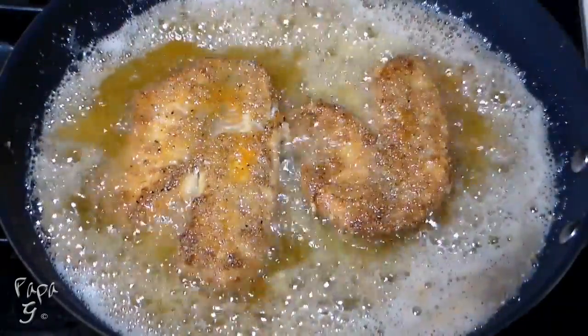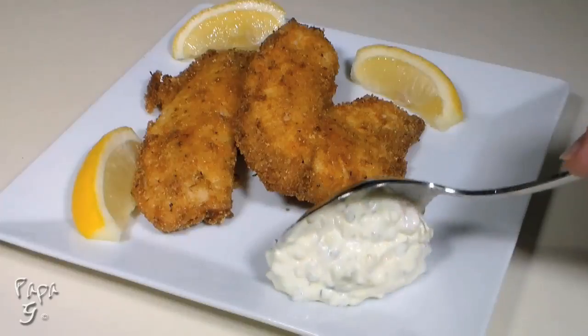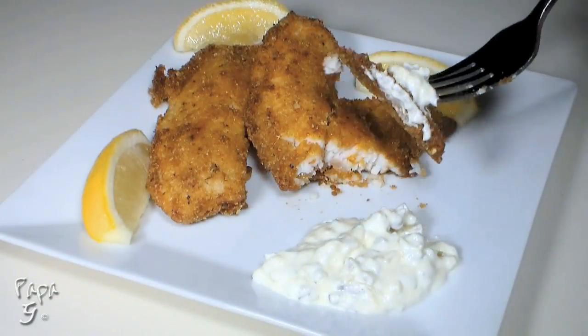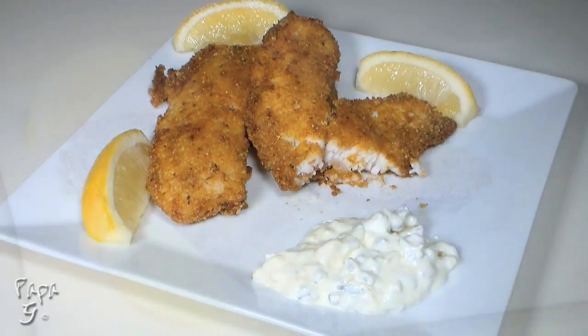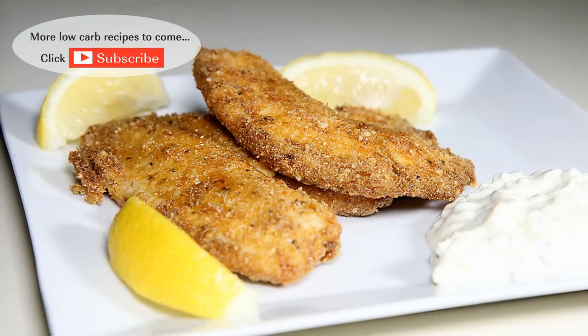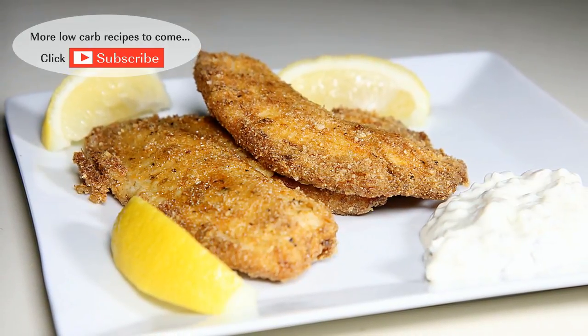Let drain on paper towels. Serve with some lemon and my tartar sauce, and enjoy the best fried fish you'll ever try. There you have it folks — my low-carb Cajun fried fish. A recipe that's loaded with flavor, but not carbs.